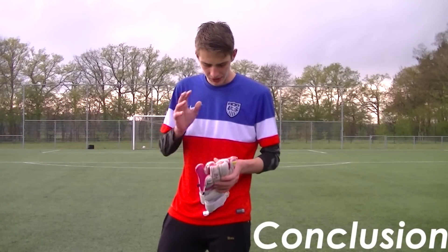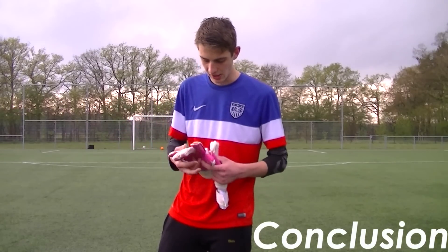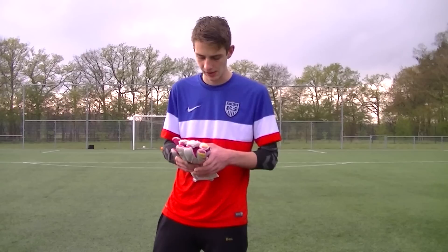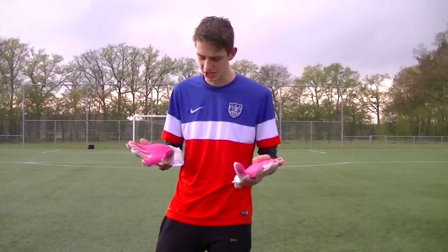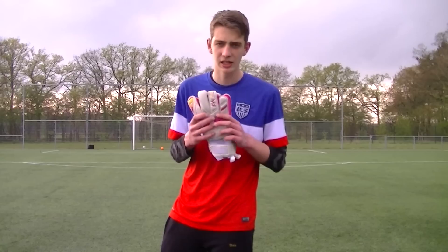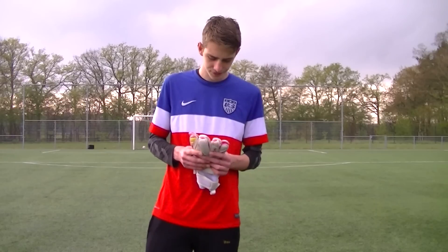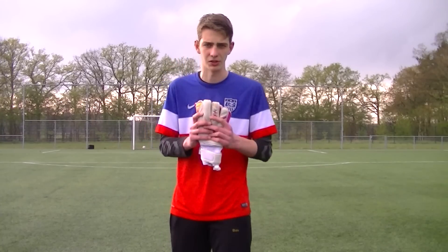To sum it all up, these high-level gloves feature an absolutely amazing negative roll finger hybrid cut that feels and looks outstanding. The backhand support and latex wrist strap give you a real lock-down effect — the gloves won't slip or slide. The latex is very grippy and overall I'll give these gloves a 9 out of 10, because there's actually nothing really bad about them. They look amazing and feel amazing, and you will for sure catch shots with these. I highly recommend them — the link is in the description where you can get your own pair of TCG Solar Series Hybrids from the Kia Goalkeeping shop.